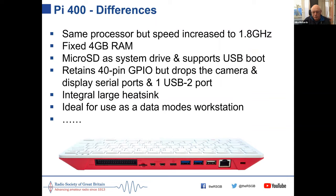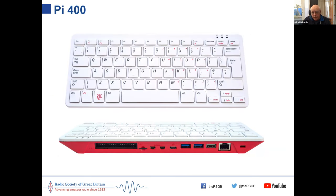A quick recap of the Pi 400: it's basically a Pi 4 inside a keyboard with fixed 4 GB of RAM, making a very neat unit with a large heatsink to keep it cool. It's a compact keyboard without separate numeric keys. The back panel is where all the connections are gathered together.